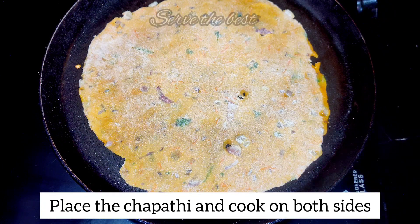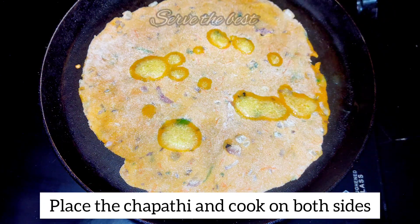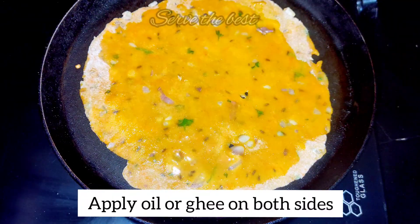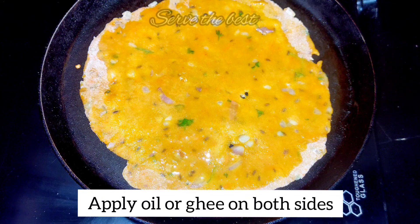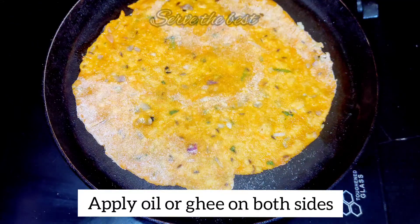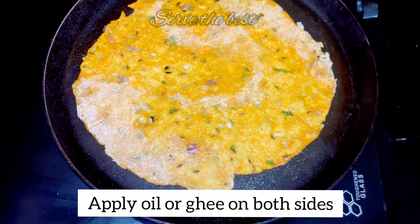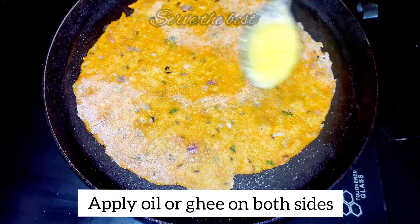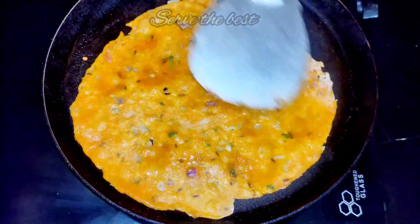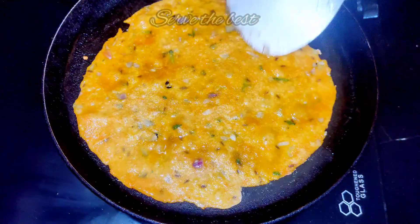Then, mix and put the mixture together. Then, mix like a carrot. Continue to make the paste. If you want to make a paste,